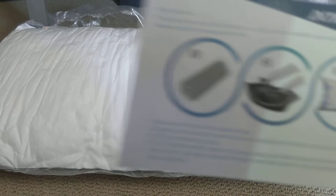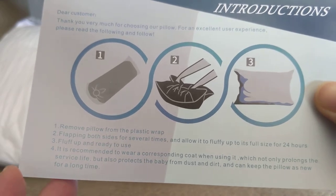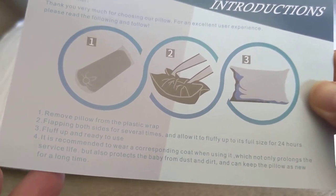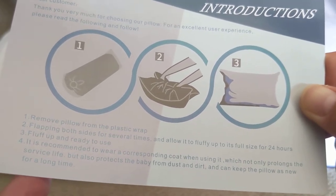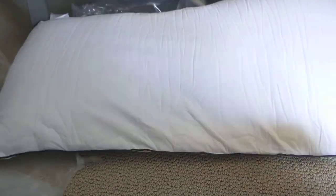The instructions are pretty easy — one, two, three. I don't understand the third part, but it's fine. You can see it's slowly expanding.